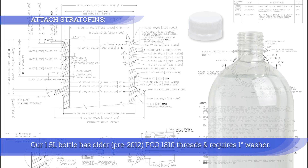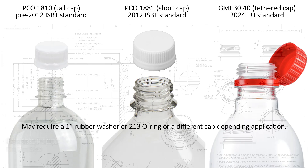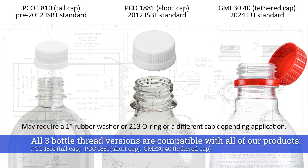Our 1.5-liter bottle has older pre-2012 PCO 1810 threads and requires a 1-inch washer. All three bottle thread versions are compatible with all our products: tall cap, short cap, and tethered cap.